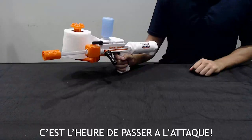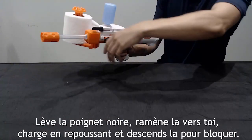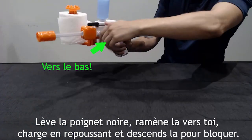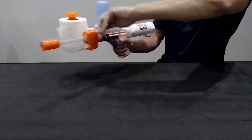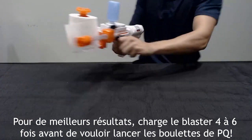It's blasting time! Pull lever back and forth once to load. Pull handle up, back, forward and down to lock. For best results, fire the toilet paper blaster four to six times.